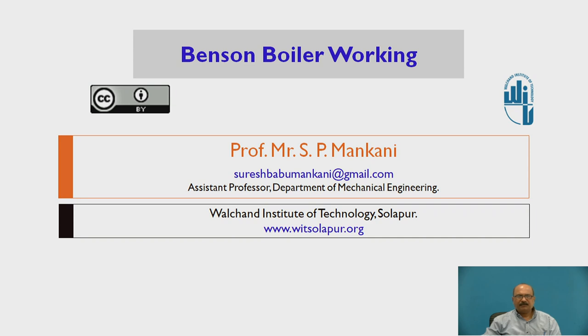My friends, myself Prof. S.P. Mankani, Assistant Professor, Department of Mechanical Engineering, Walsh and Institute of Technology, Solapur.